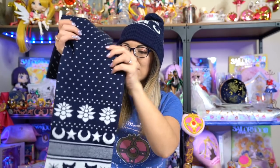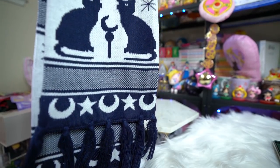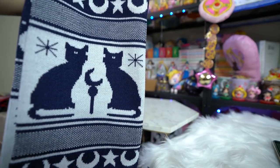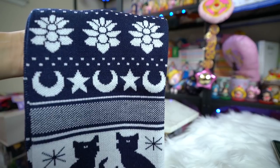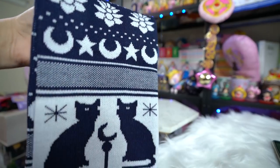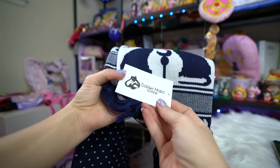We also have a matching scarf. It looks the same on front and back but features cute little details of Luna all over it. Very, very cute. And it's really thick too — a really nice scarf for the wintertime. It has a tag right here that says Sailor Moon store, and it tells you how to wash it.